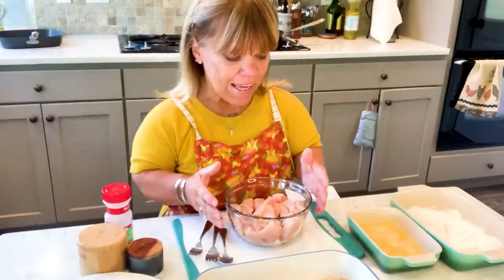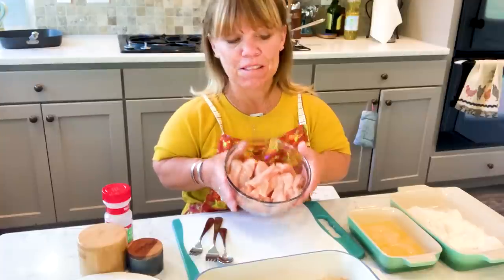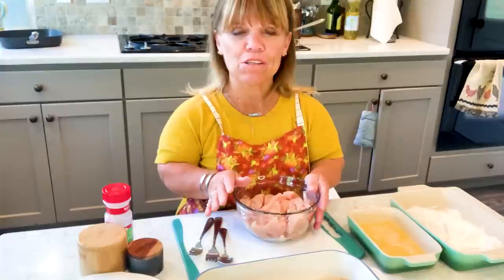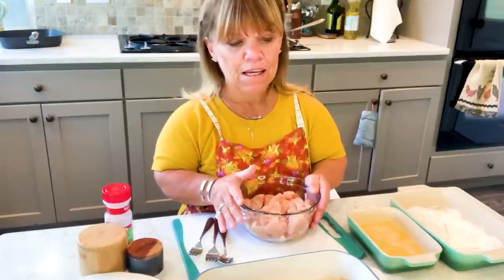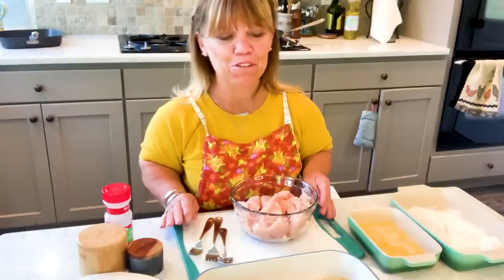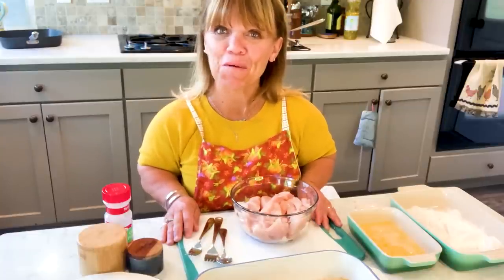So I'm going to make it again when Jackson and Ember are here. What I'm making is homemade chicken strips — it's a little bit time consuming but it is so, so good. I'm going to make chicken strips and macaroni and cheese. What kid doesn't like that? Let's get cooking in Amy Roloff's Little Kitchen.